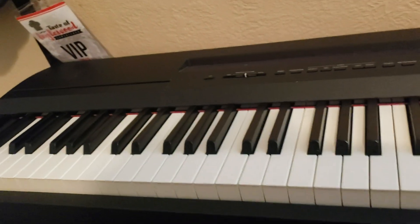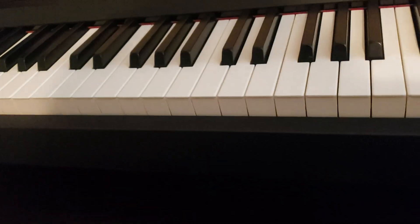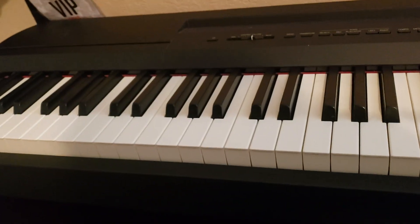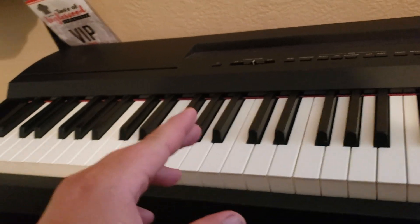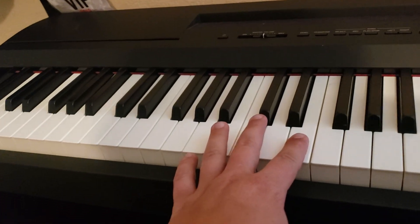I'm gonna do a piano tutorial for Hits from the Bong by Cypress Hill. On the left hand, you're gonna put an E in the bass right here.